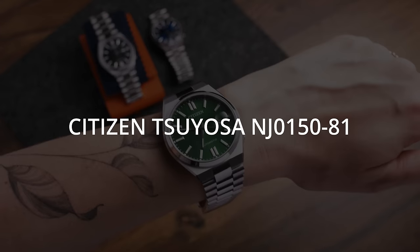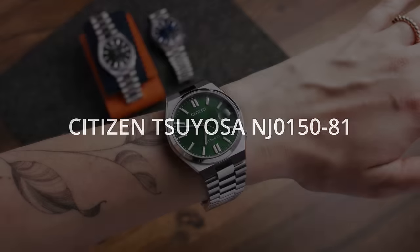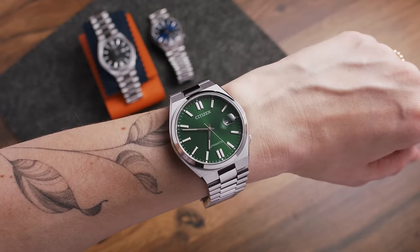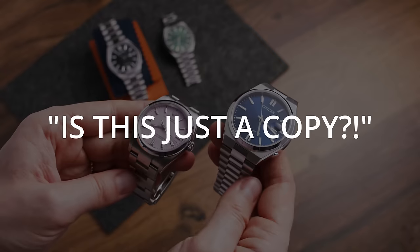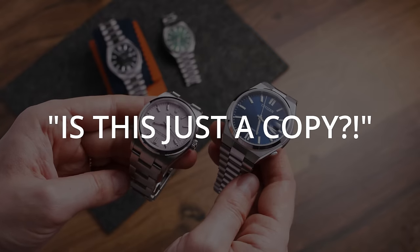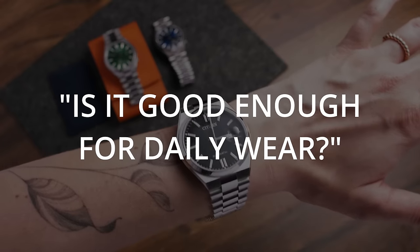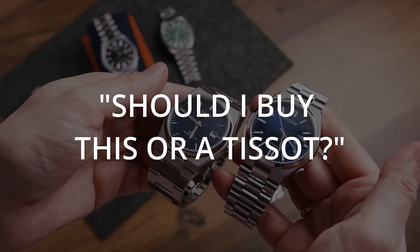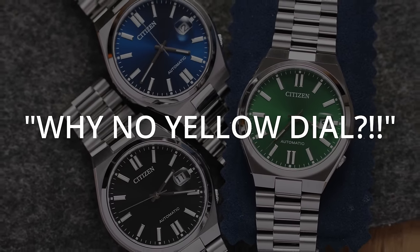This is the Citizen NJ0150 and it is the very first Citizen here on my channel and I'm really excited about it because there is a lot to talk about this watch. I asked you on Instagram what you wanted to know about this release, so in this video I will answer your most frequently asked questions like: is this too much of a homage? How cheap does the bracelet really feel? Is it really that great as an all-round watch? How does it compare to a Tissot or even a Rolex? What's up with the different dark colors and where can I buy them? And many more questions, so let's get started.